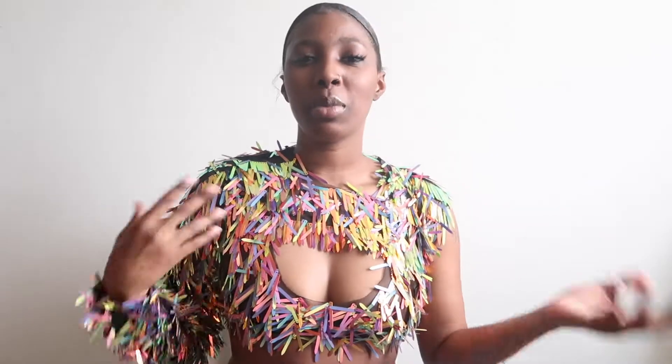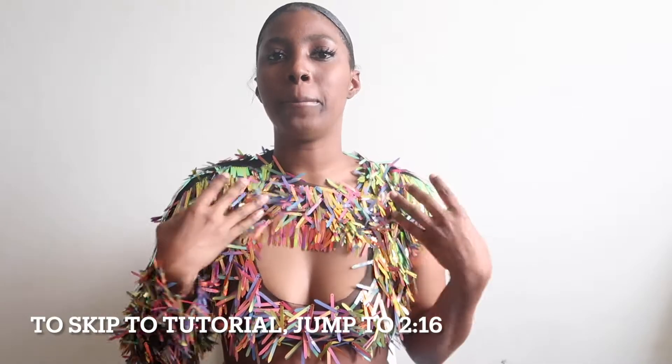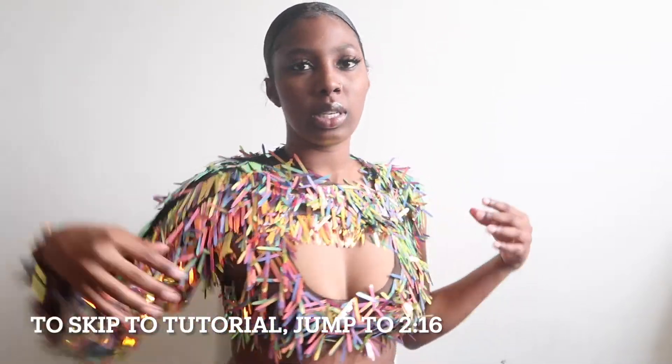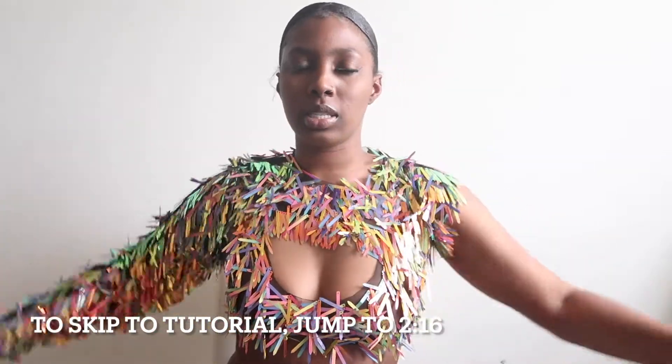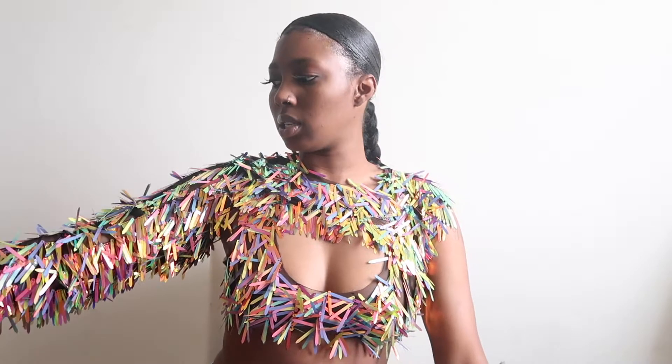Welcome back to my channel Stargirl TV. Today I'm going to be showing you guys how I made this two-piece top. This piece is the tank top and this piece is the overlay. I did one sleeve just to be a little bit different. In this tutorial I do use clothes that I already own just to show you guys an easier way that you can start to sew without the whole pattern thing.